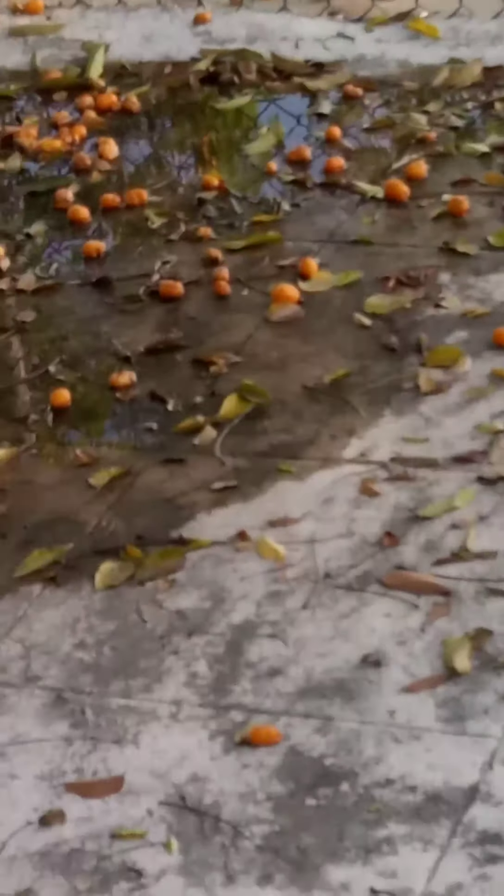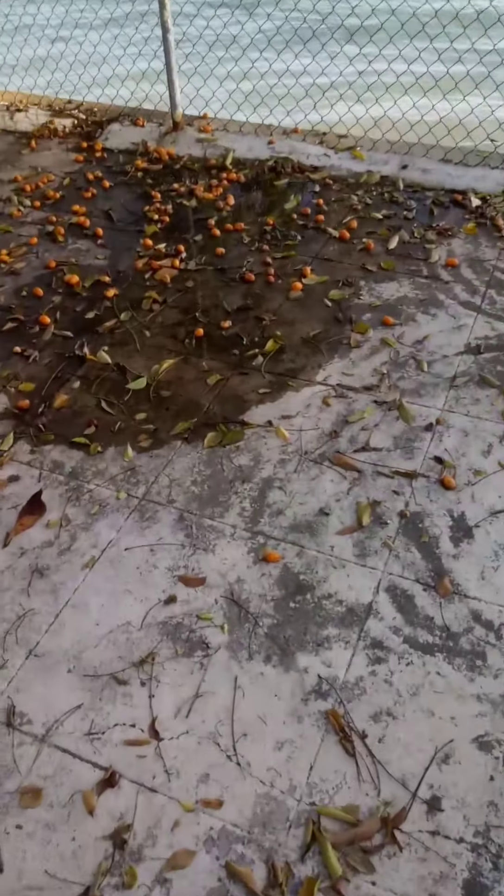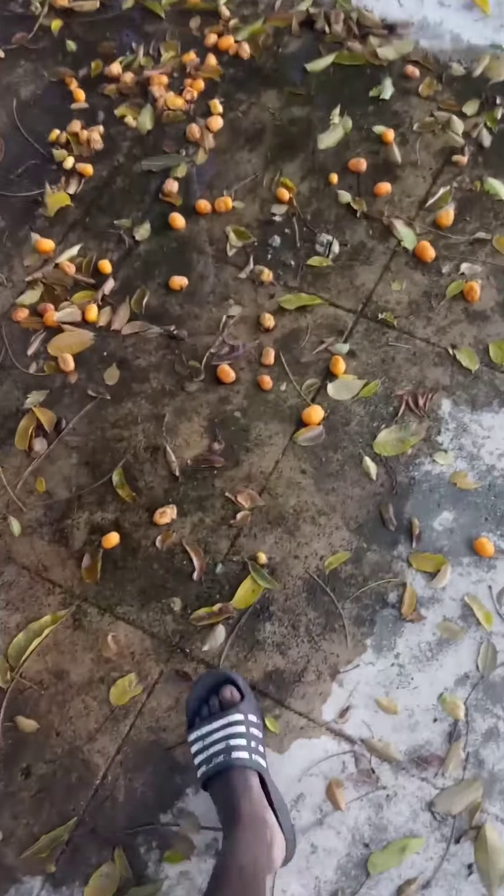It's all right there. See a little baby crab right between the fence, right on the wall. And then right here comes another one.